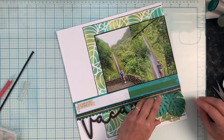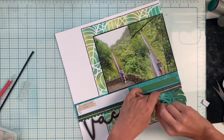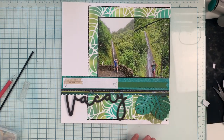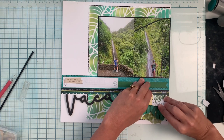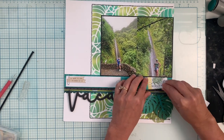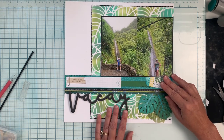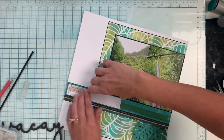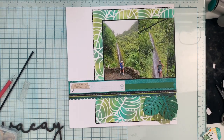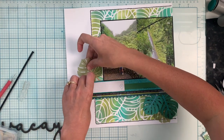I also used the specialty sheet, which is a vellum with the same leaf, and I love the added texture that is going to give as well. I'm going to tuck these in and pretty much that is going to be the main embellishment of the layout. I'll have some closeups at the end of the video.